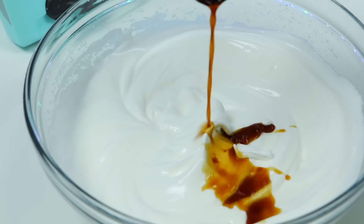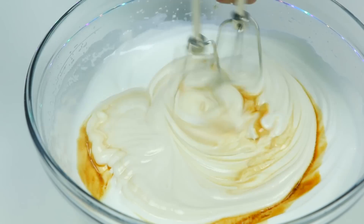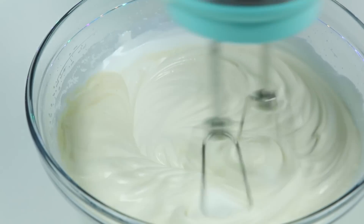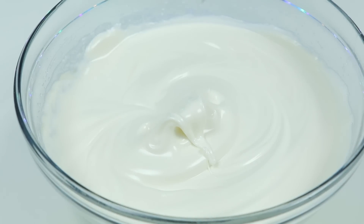All right, now let's add 1 teaspoon of vanilla extract and mix again. The vanilla extract is completely mixed in. Now if you thought this was going to be watermelon flavored, I'm sorry, but I promise you it's still going to be good.